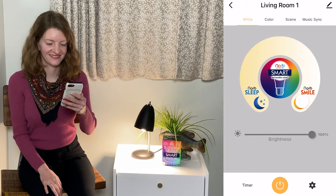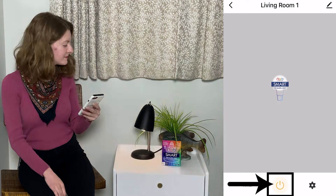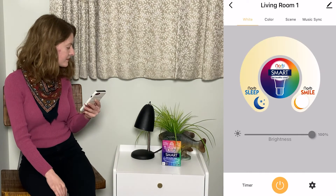If you simply want to turn your bulb on or off, press the orange power button to do so. You can do this from the home screen as well.